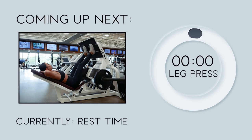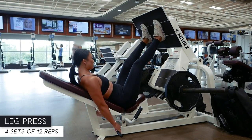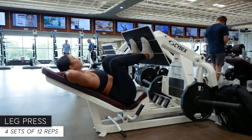Here comes another set of leg presses — 12 reps, here we go. Remember to inhale as you lower the weight down towards you and exhale as you contract your leg muscles to push the weights away.